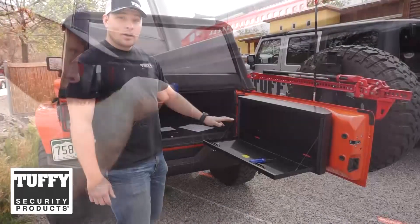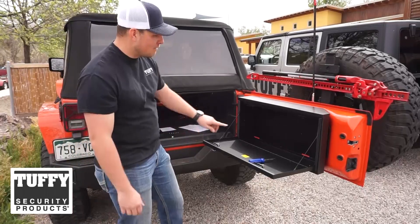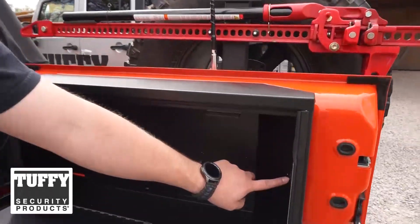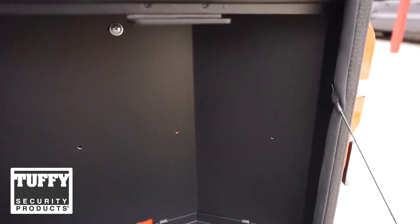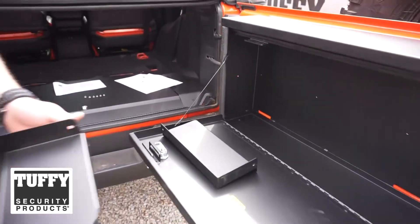Now we can install the modular trays. We have pressed-in nuts pre-installed for you. Use the six Phillips head screws, or bolts, that have been supplied in order to install these trays.